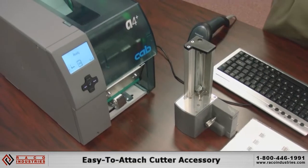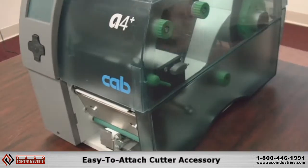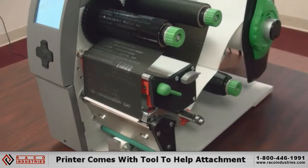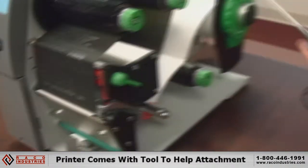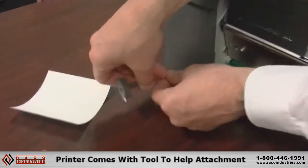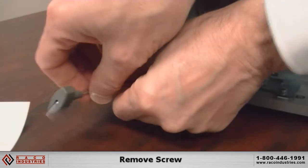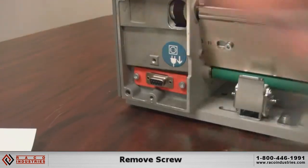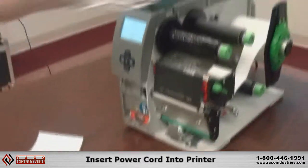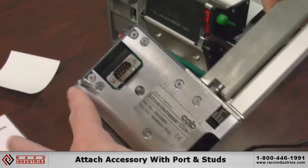I'm going to show you the ease with which Cab can connect accessories to our A-plus series printer. To attach an accessory to a Cab thermal printer, we provide a tool with the printer that fits into this — remove this screw. Then we can take an accessory and attach it with the port and the two studs.